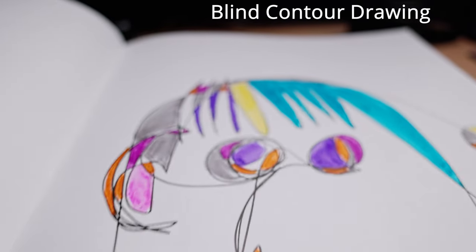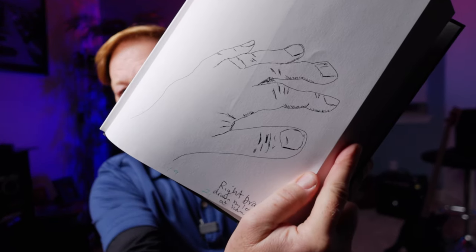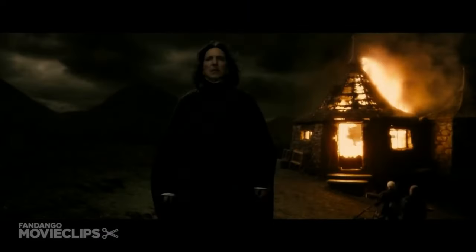I took a test — found out it was an Enneagram test — found out I'm a number eight. I started an art journal; a colleague at work showed us how to do that, and one of those activities is drawing your own hand. I finished listening to all the Harry Potter audiobooks and watched all the movies, which I had never done.